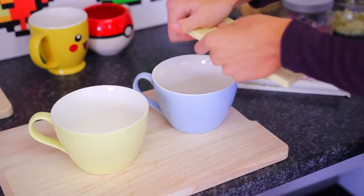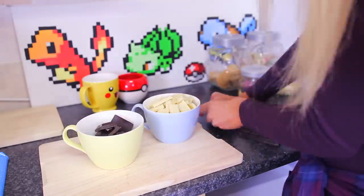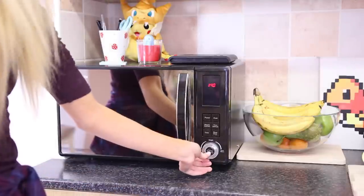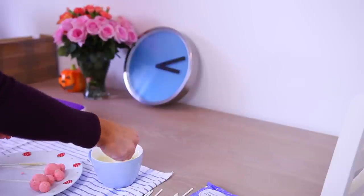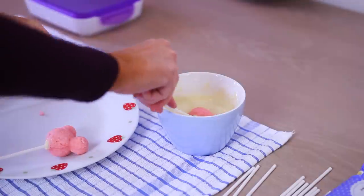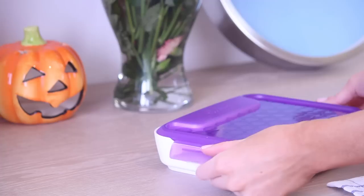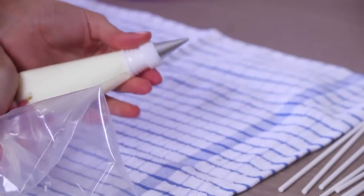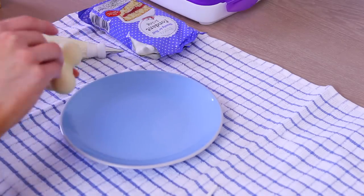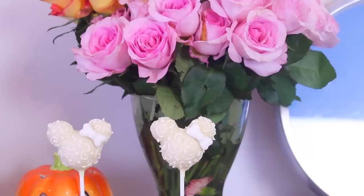While those are setting up, I'm going to melt the chocolate. I'm going to start with the Minnie Mouse bride cake pops. We take the frozen cake and dip it into the white chocolate, tap it on the side, and let it dry. I'm also going to set up a piping bag and put the rest of my frosting in there. Then I'm going to take my white fondant to make little white bows, and do little swirl designs over the entire cake. They turned out cute!